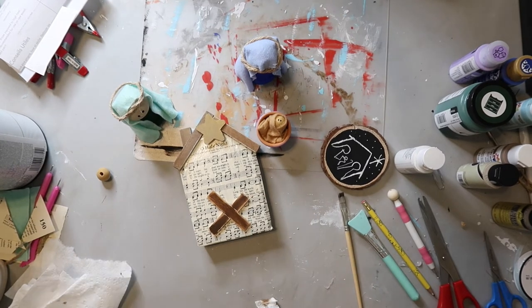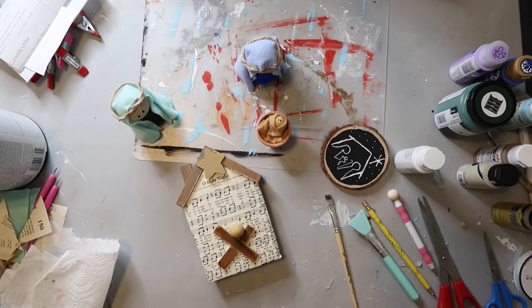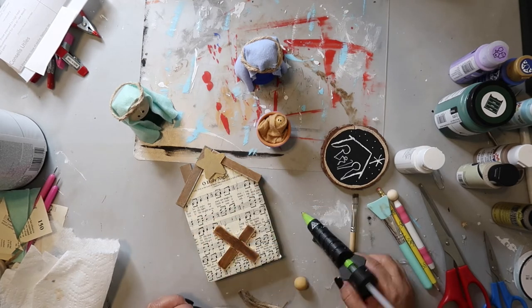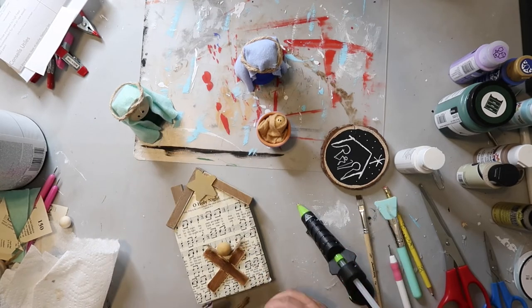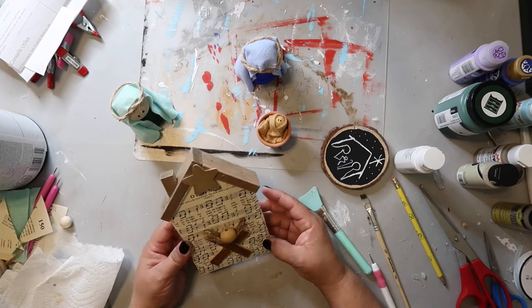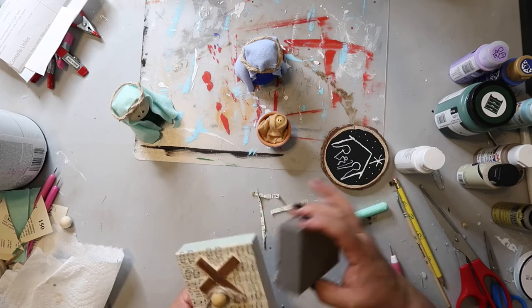I've gone in with an antique wax type finish to give that manger kind of a wood look. Then I'm hot gluing on a little wooden bead and gluing on some twine to act as the straw in the manger. One of the inspiration pieces I saw used the crinkly stuff you put in gift bags — I didn't have any of that, so I'm just using twine, which I think looks rustic and natural. I'm also using my sanding block to clean up the edges of that house.